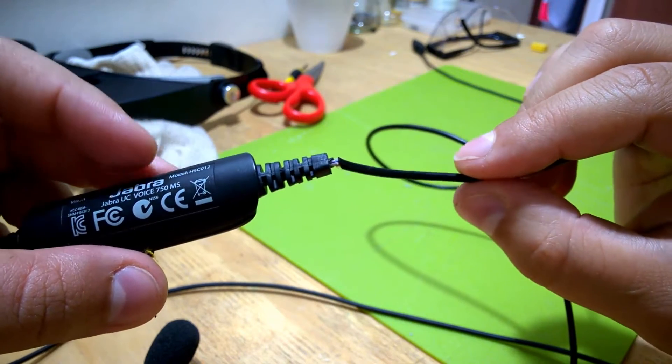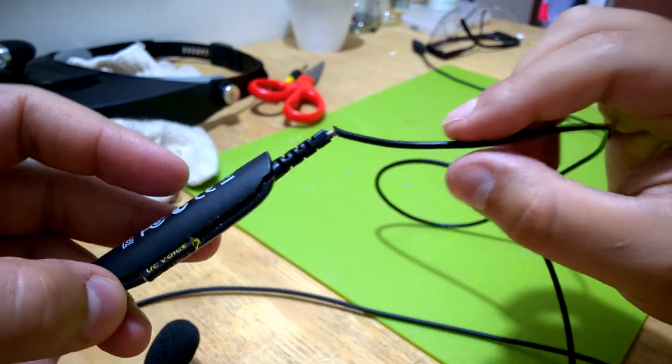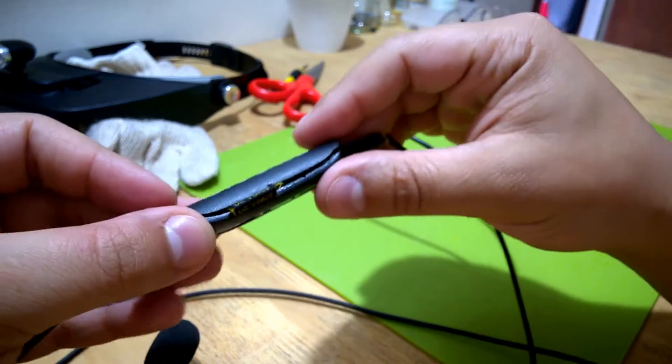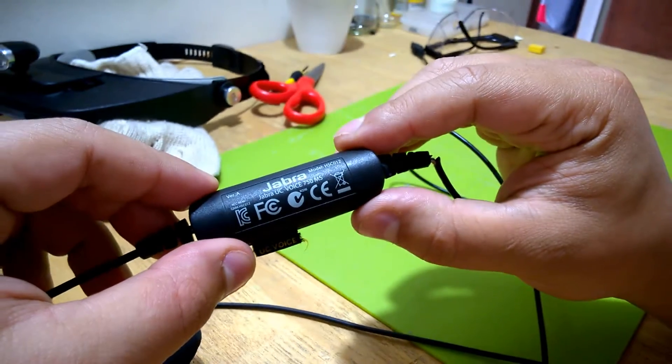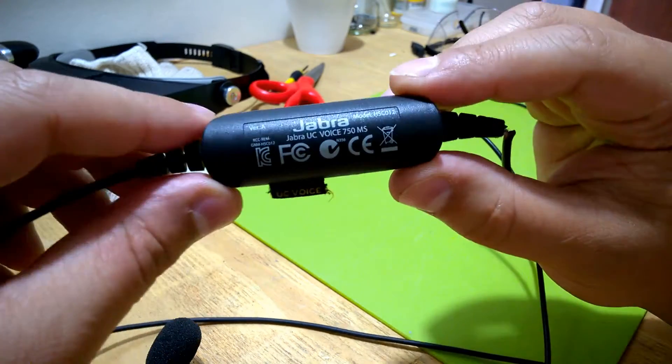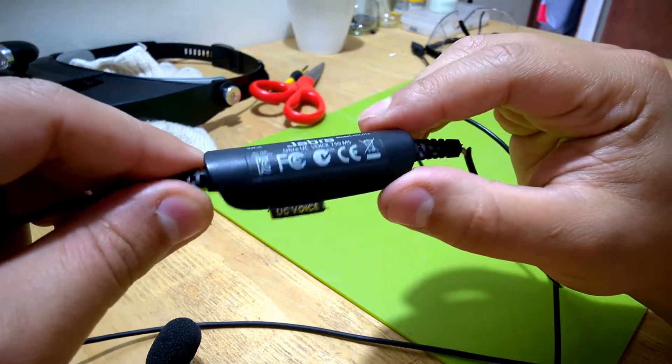I'm seeing if I can replace this or just do a quick fix. I've already started to crack it open, but then I thought, well, let me record it. Maybe it's going to be a nice thing — quick but cool to have a look inside. So let's do it.